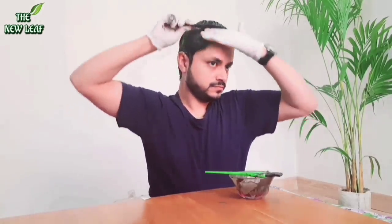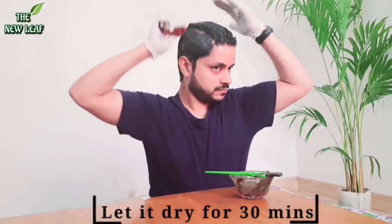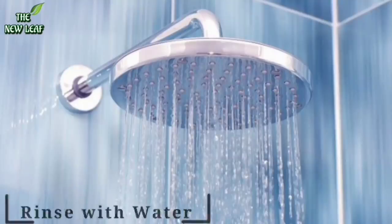Now we have to let it dry for 30 minutes. After 30 minutes, just rinse it with water.